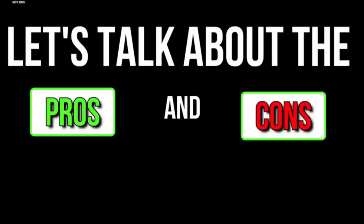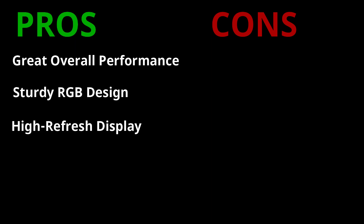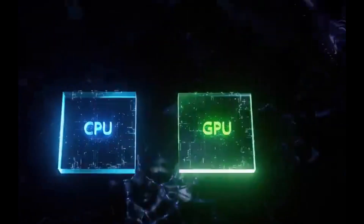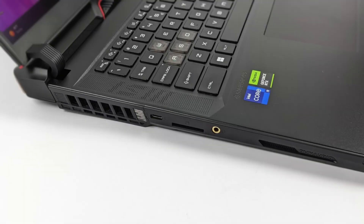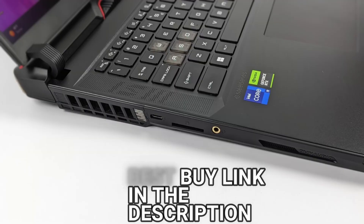Now let's talk about its pros and cons. The laptop has great overall performance, a sturdy RGB design, a high-refresh display, and a fast, comfortable keyboard. However, it has an average battery life and loud fans. So if you are looking for a gaming laptop with an Intel 13th generation processor and an RTX 4080 graphics card for gaming, productivity, or entertainment, then the new MSI Raider GE78HX is a great option.